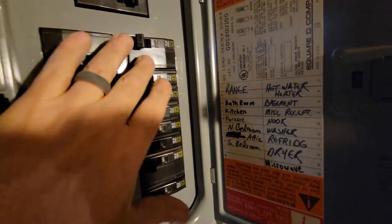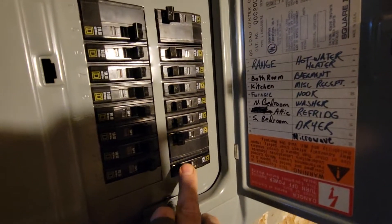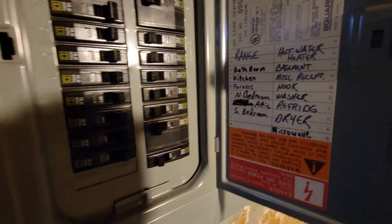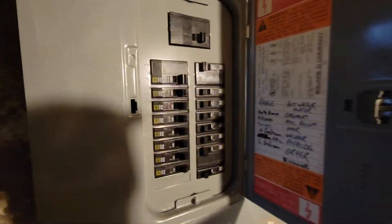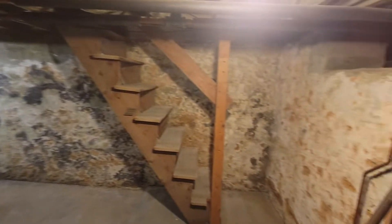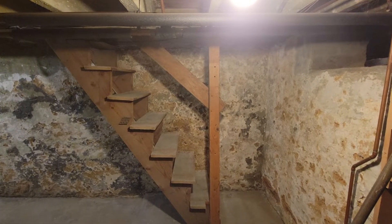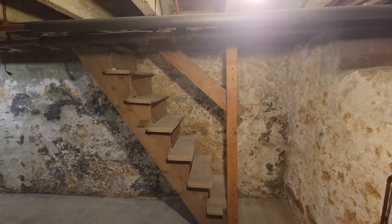We've got the doubles in there for the range, the hot water heater, and the dryer. There's one for the microwave here, but we need to get a microwave first. Those are all Square D breakers, so that makes me happy.